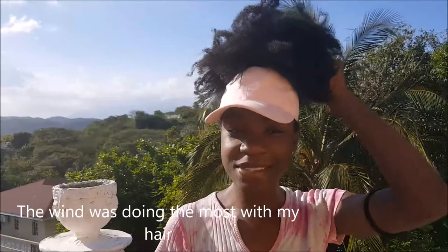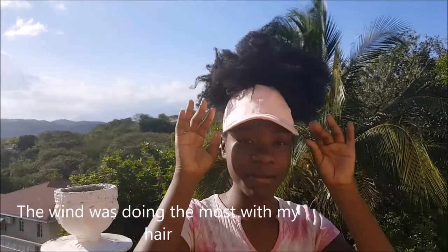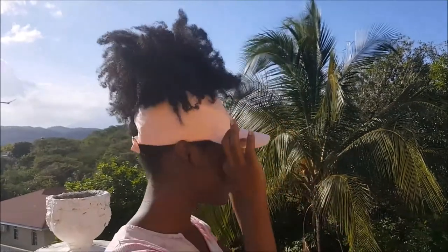So guys, this is how I created this cute DIY visor out of a baseball hat. If your hair is too big and you can't fit under the hat, this is what you do to get this cute style. And you can even rock it with a bun if you want.